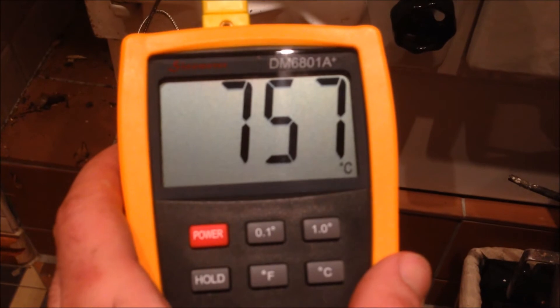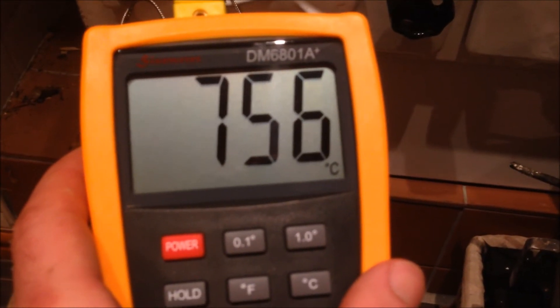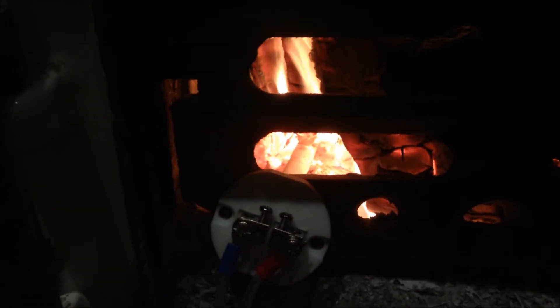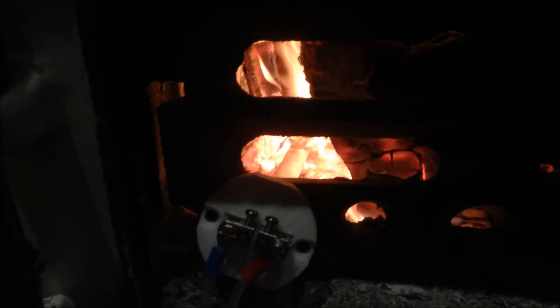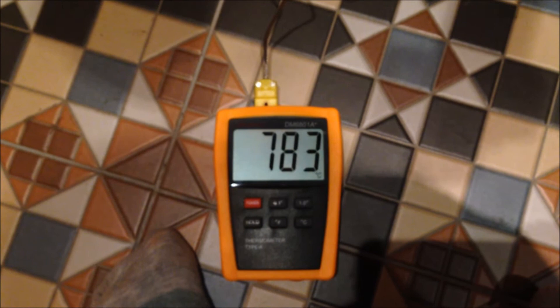It seems to be settling around 757 now — 756 degrees. That is quite hot. I've moved the position of the rod ever so slightly so it's in contact with the stick in the fire. You can see it there. On the screen we've got up to 780 — so we've got another 30 degrees of heat there.